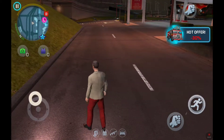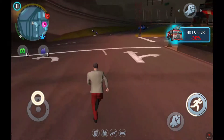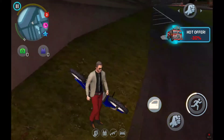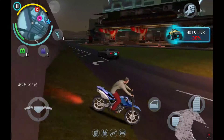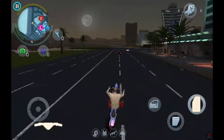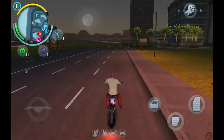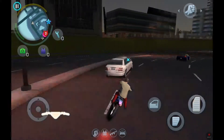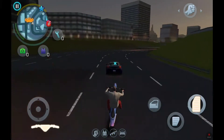Hi guys, today I'm going to be showing you how to make an anywhere ramp for your bike. My bike is right over here. Get into your bike and pull the handle down and go behind the car — but not behind the truck, and especially not behind the police cars, because you're going to get in police trouble. I'll demonstrate it, and there's a supercar right there.